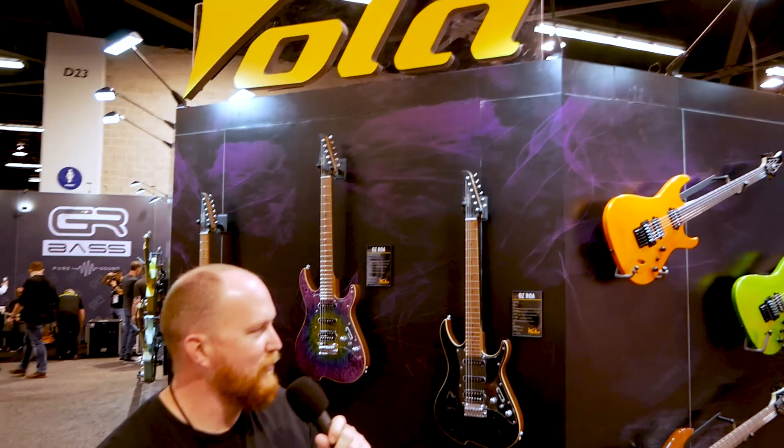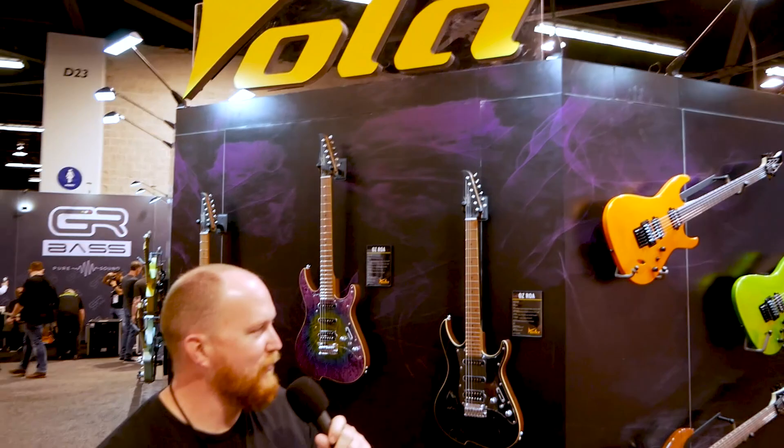I think that concludes our little tour of the Vola booth. Au revoir. Peace out, everyone.